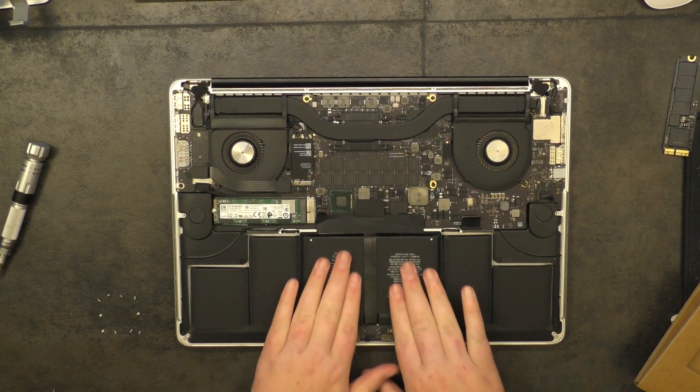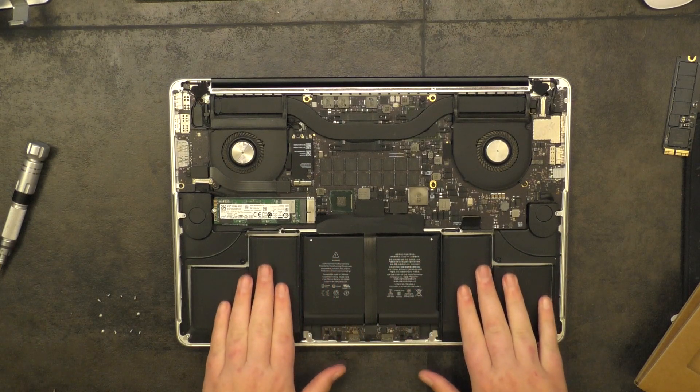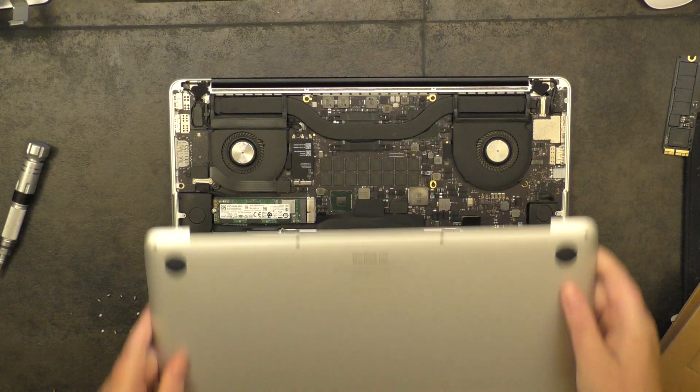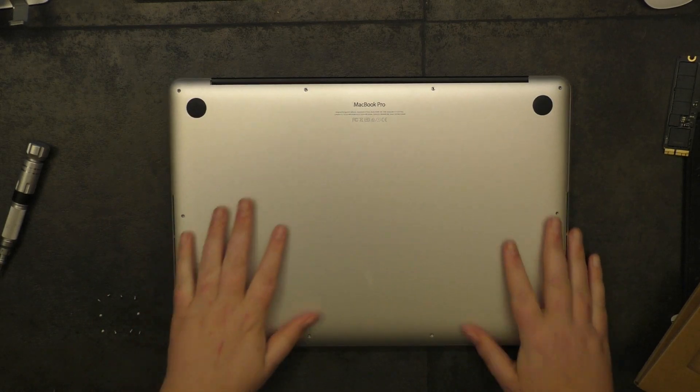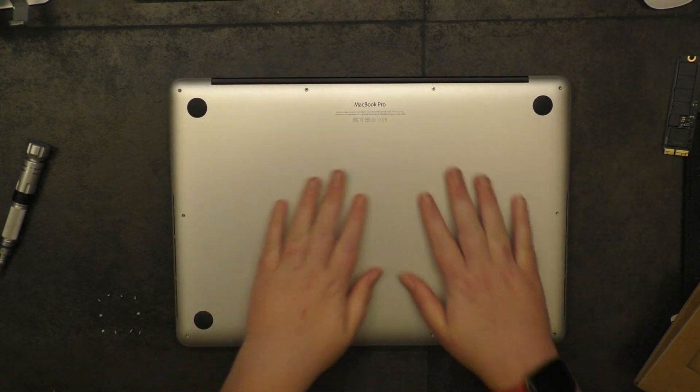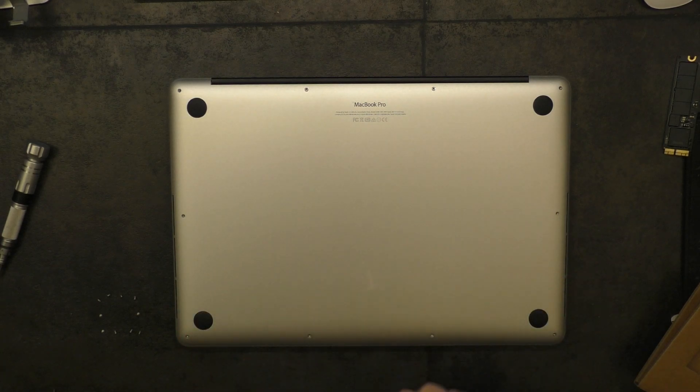Check the batteries because these things apparently have a tendency to blow up in your face. We're pretty much done here, so let's put the bottom panel back on. If you're unsure if this will work, stick the panel back on — some snaps will hold it — turn it on, and make sure Disk Utility sees it. Once Disk Utility sees it, you're pretty much good to go.